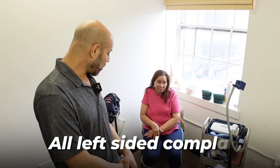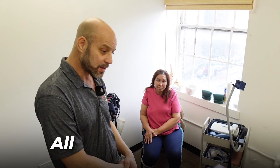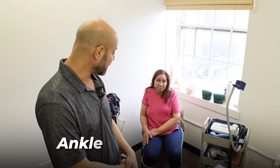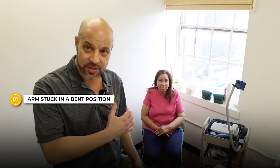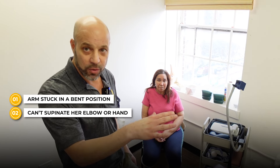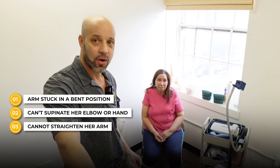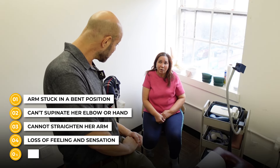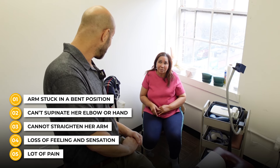She has all left-sided complaints and her ankle turns in on the left, but we're going to focus on the arm because you can see that a little bit better. Her arm is sort of stuck in this bent position. She can't supinate her elbow or her hand. She cannot straighten her arm. She's got a loss of feeling and sensation, and a lot of pain in the hands.